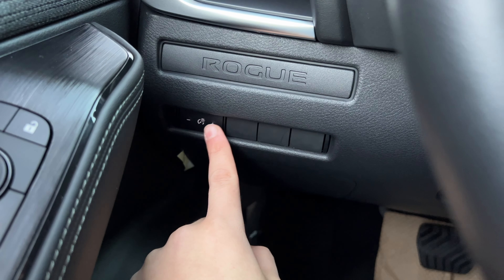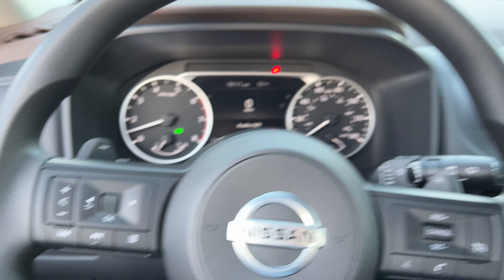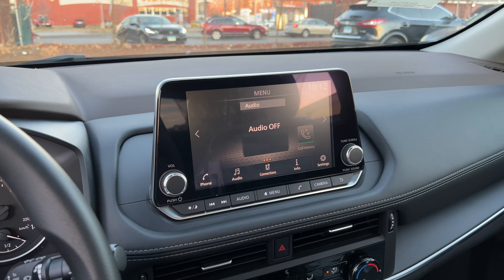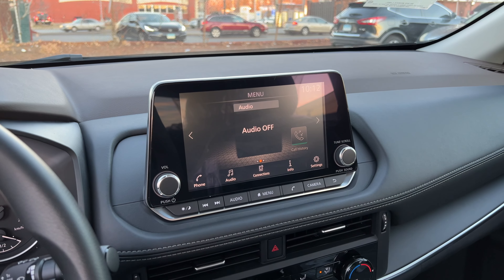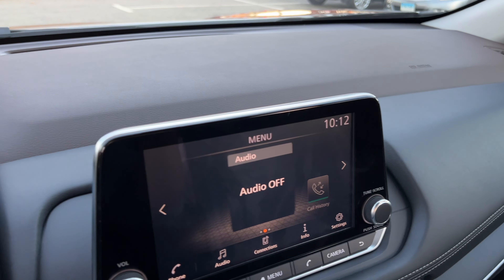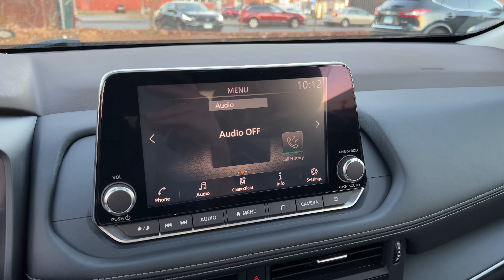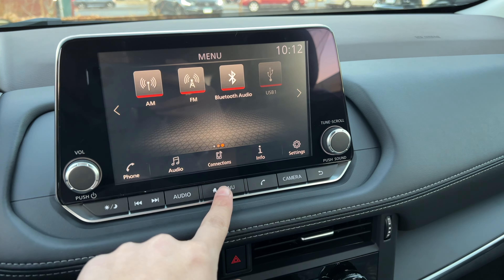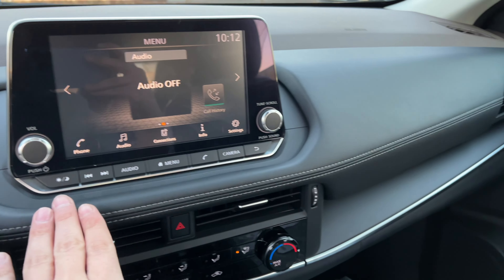The screen is an 8-inch display with Apple CarPlay and Android Auto. It looks good and doesn't block the view much. It has a volume knob, a tune knob, and hard buttons along the bottom. The surround is finished in brushed aluminum or chrome, while the screen bezel itself is gloss black. There are buttons for brightness, menu, camera, phone, and back.